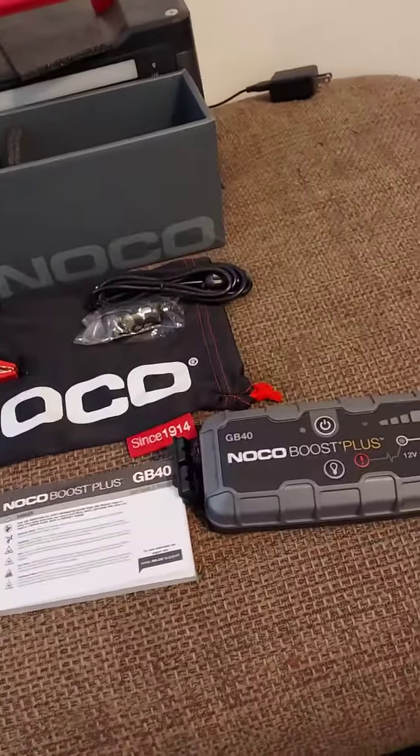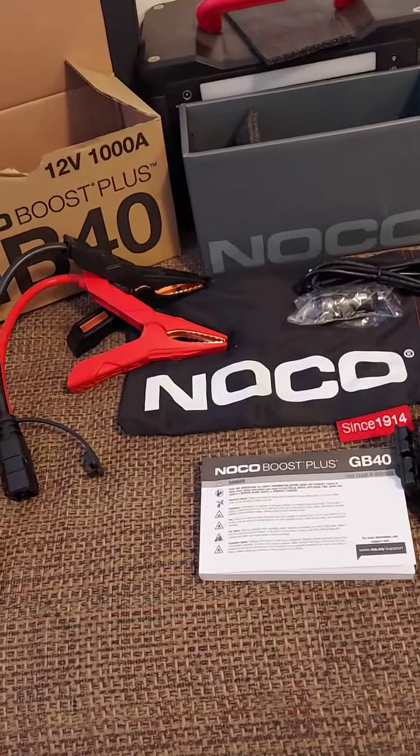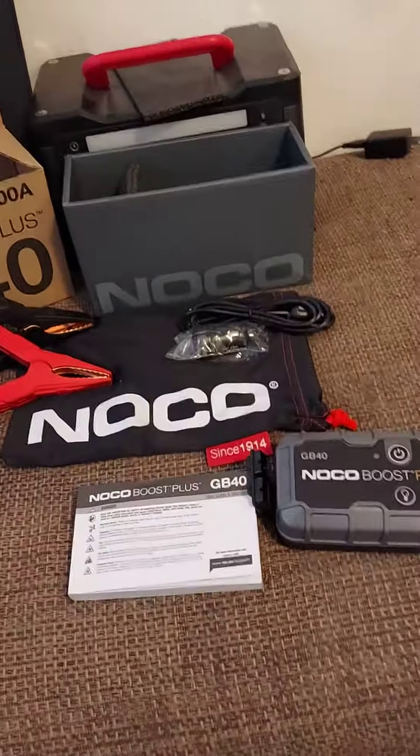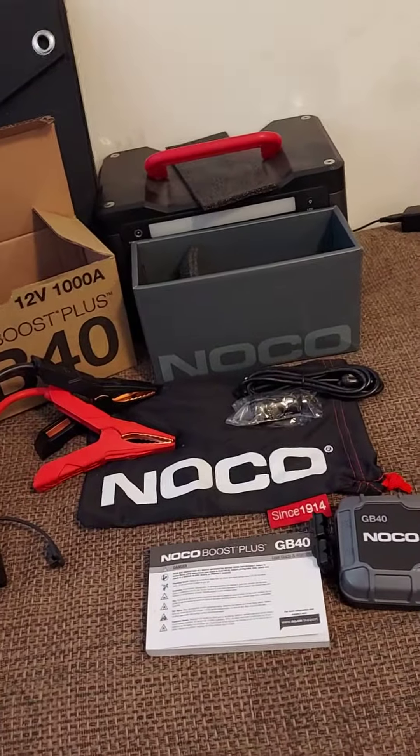I have used this once on my Chevy GMC with a 4.3 V6 in it and it did start it absolutely fine on a complete dead battery. Unfortunately a light inside killed my battery.